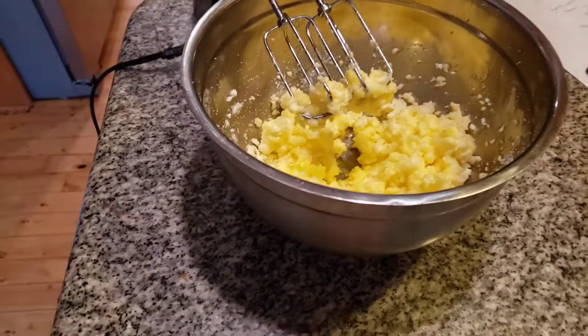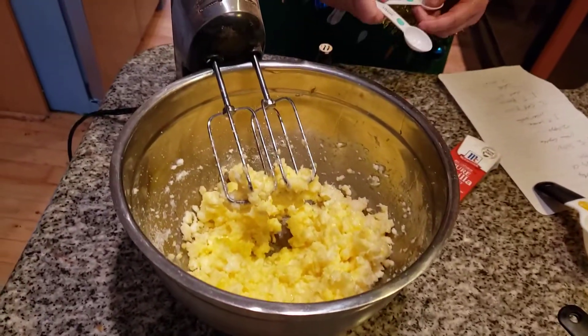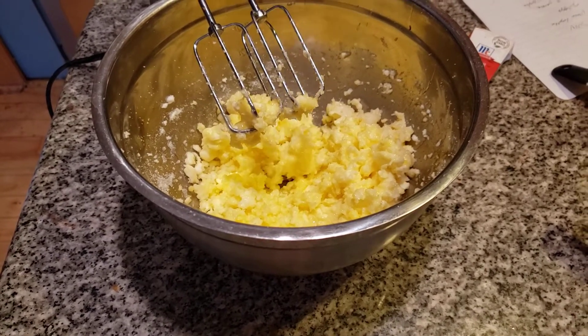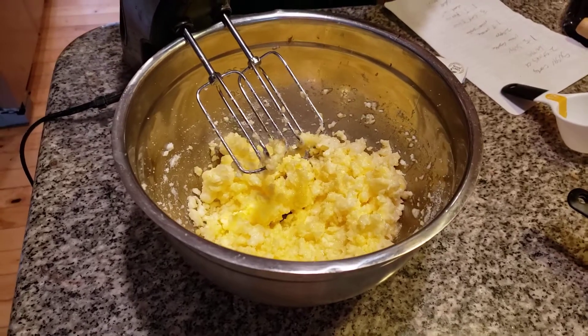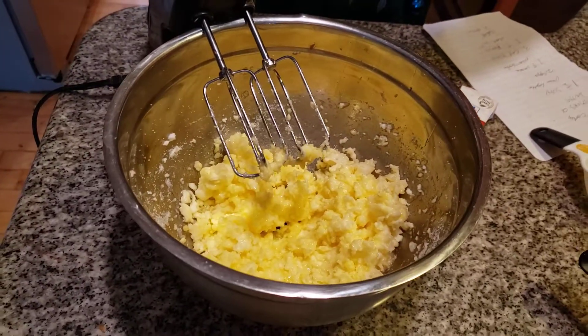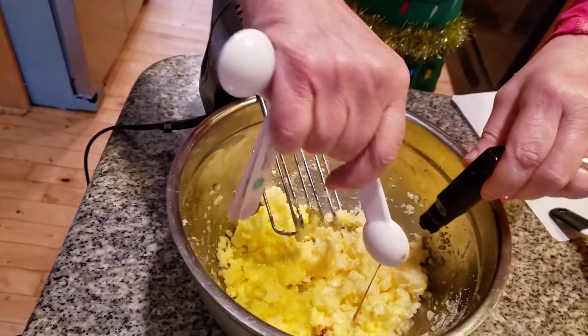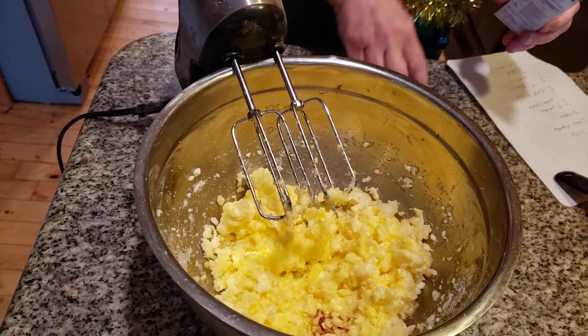I'm adding in my vanilla — one teaspoon of vanilla. We're almost out of vanilla but we don't really need that much, just enough. I have a whole bottle of vanilla, folks, no worries.